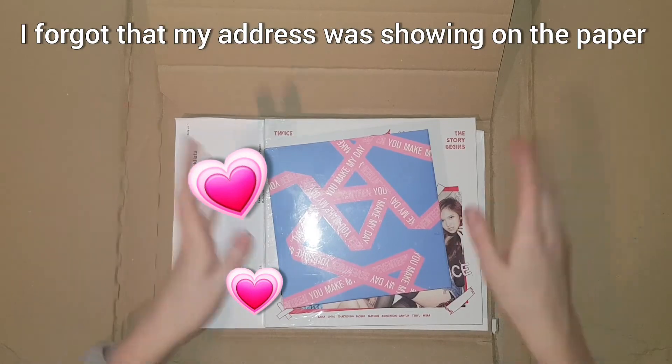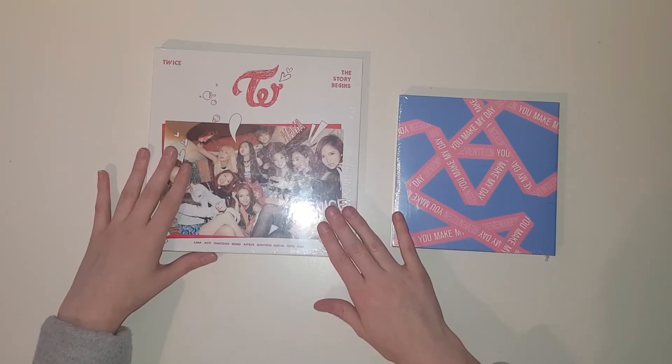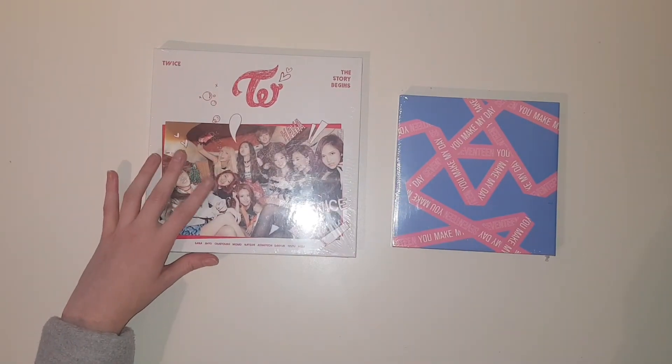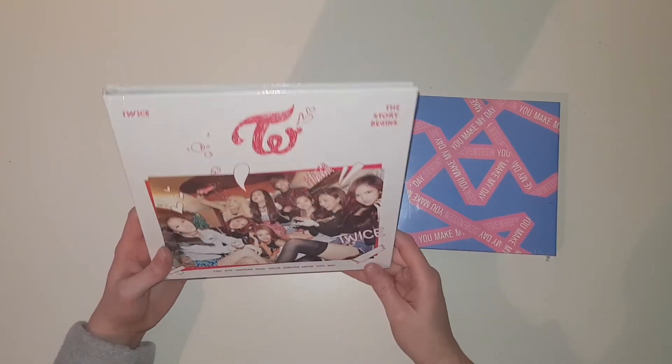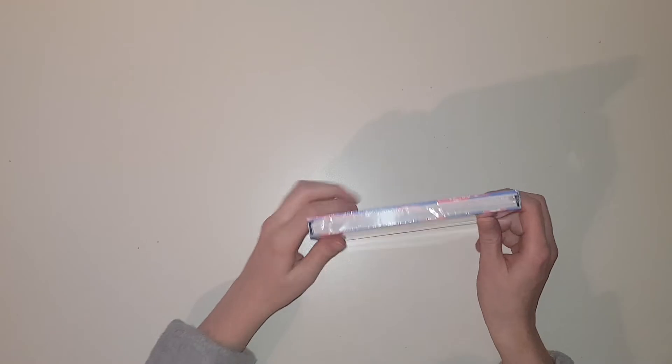Oh my god, thank the lord! Oh my god, yes! I'm so happy. Also, you may have accidentally seen my address — this album is not for me, it's for my friend. She loves TWICE and she collects TWICE, so we just ordered together.